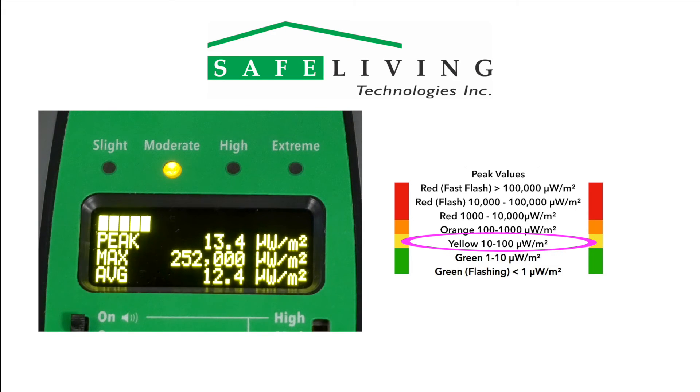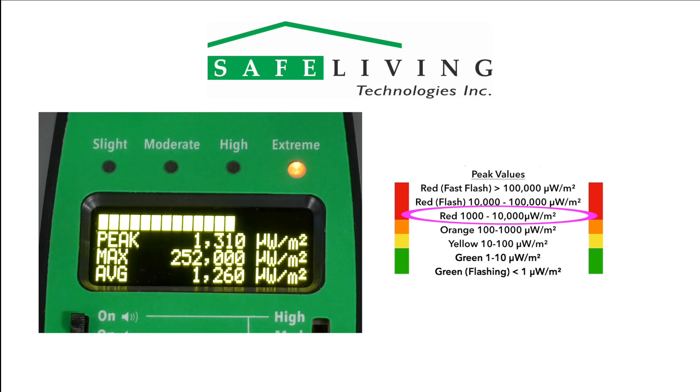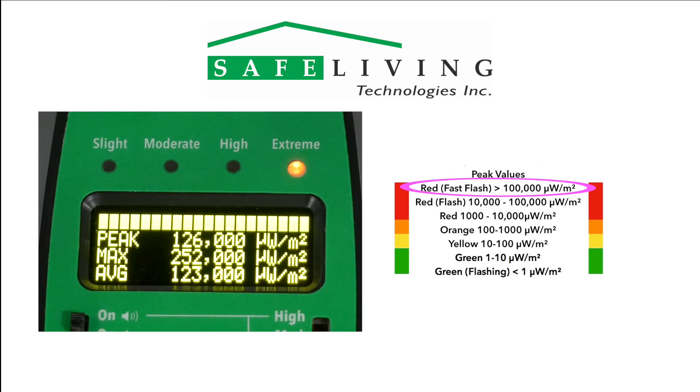For readings found in the yellow, moderate range of 10 to 100 microwatts per square meter, try to reduce this level for long-term exposure. For readings in the orange, high range of 100 to 1,000 microwatts per square meter, try to limit time spent in these environments. For readings in the red, extreme range of 1,000 to 10,000 microwatts per square meter, also try to limit your time. Readings with a slow flashing red range of 10,000 to 100,000 microwatts per square meter, and a fast flashing greater than 100,000 microwatts per square meter, should be considered too high — avoid this exposure level whenever possible.